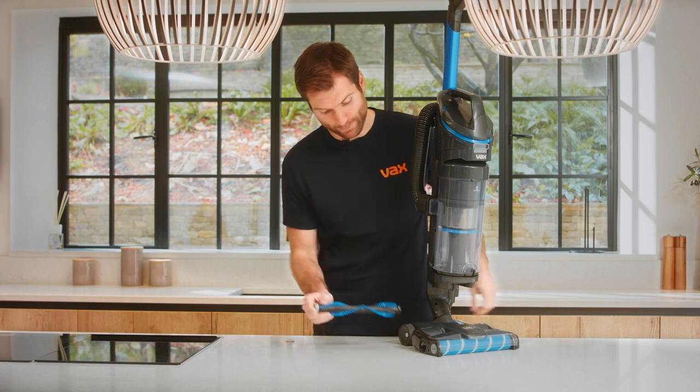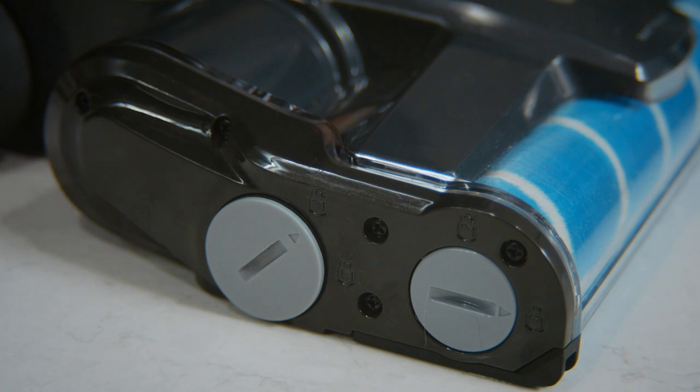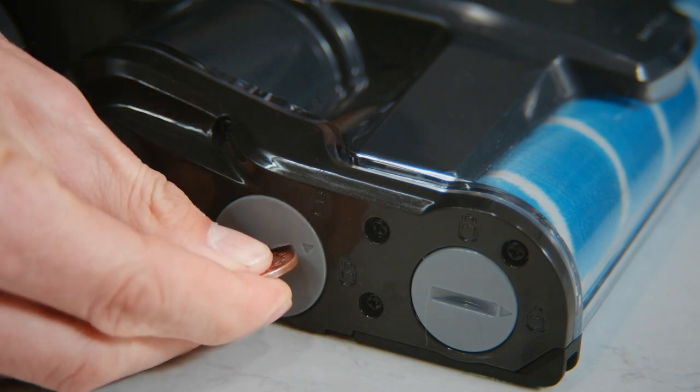Once clean, refit the brush bar. Align the arrow on the brush bar cover to the unlock symbol and push firmly until the cover sits flush. Turn to lock into place.